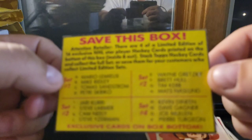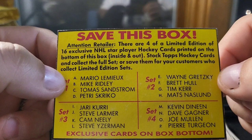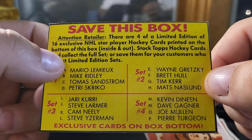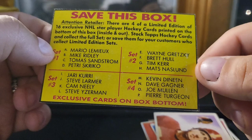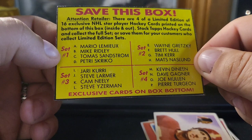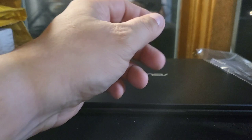Got this little bonus card which I think is kind of fun — exclusive cards on the box bottom. I think this was cut out of the box. Four limited edition of 16 exclusive NHL star hockey cards printed on the bottom of this box. I see some pretty good names there: Mario Lemieux, Wayne Gretzky of course, Brad Hull, Pierre Turgeon, Cam Neely, Gary Suter. That's pretty sweet. I'm going to hang on to that too — it's a nice little bonus. And a couple of top loads and team bags, a little bit of supplies too.